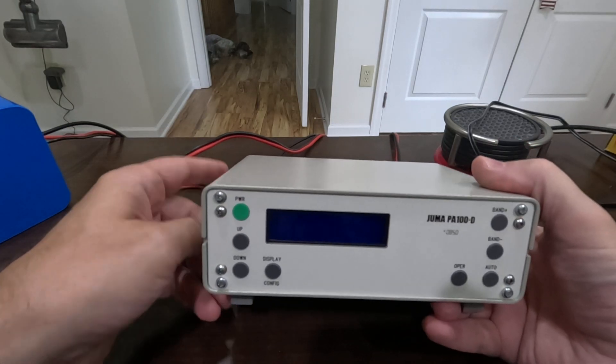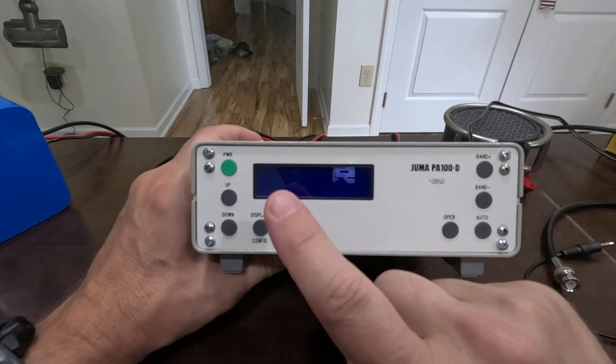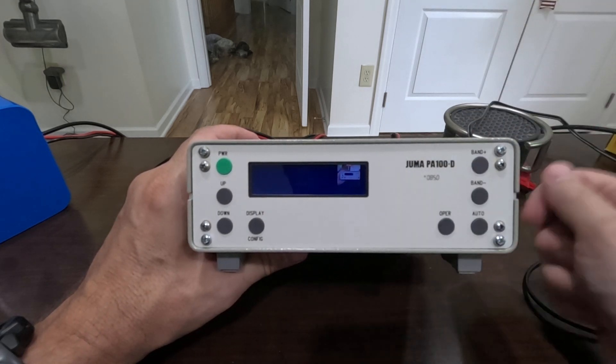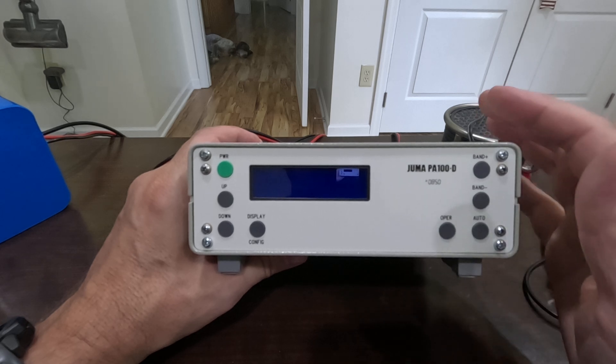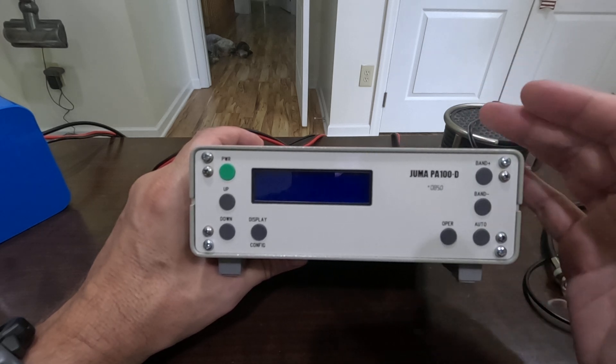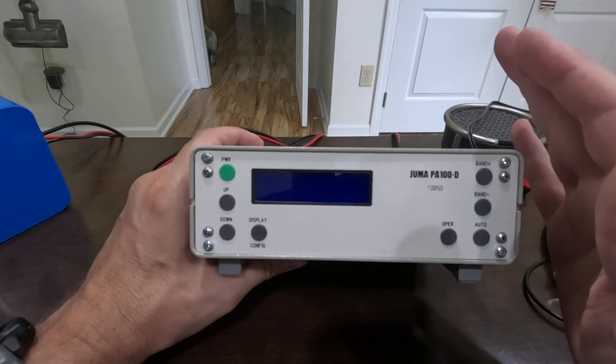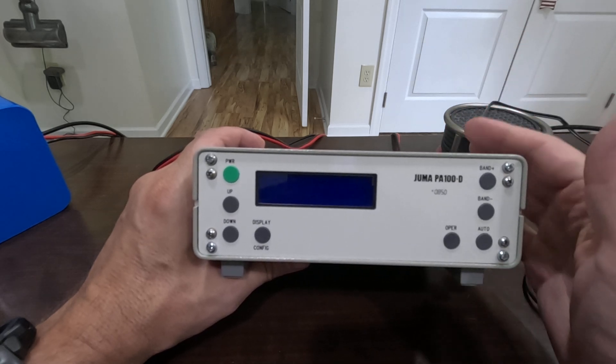Hey everyone, it's Tango Oscar Mike, and I've been promising to make this video. This is my Juma PA100D — an all-band 100 watt amplifier. I've been told you can get more than 100 watts out of these, but I just wanted it for a little extra power.